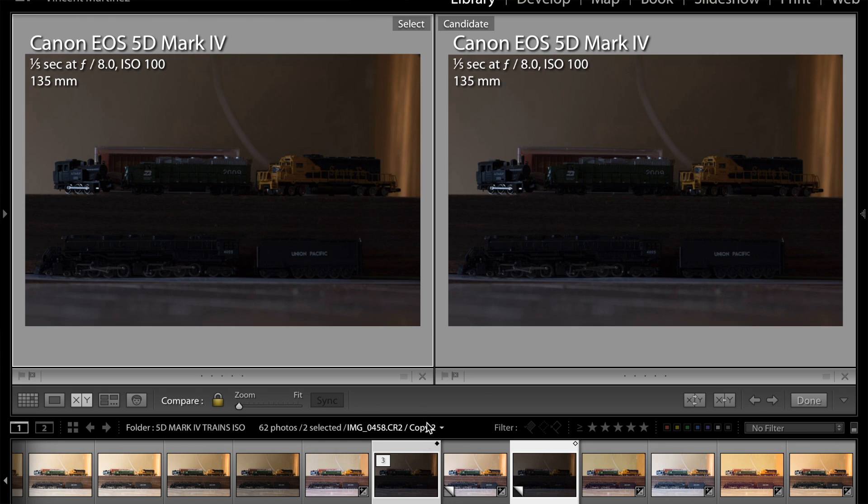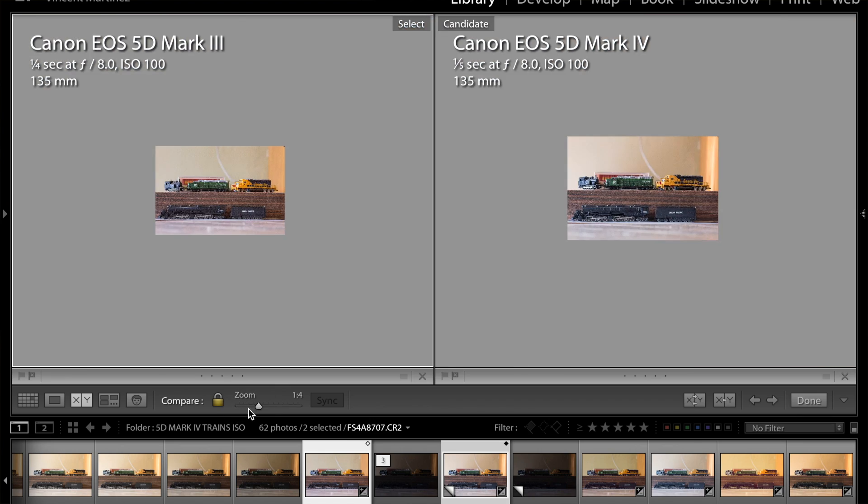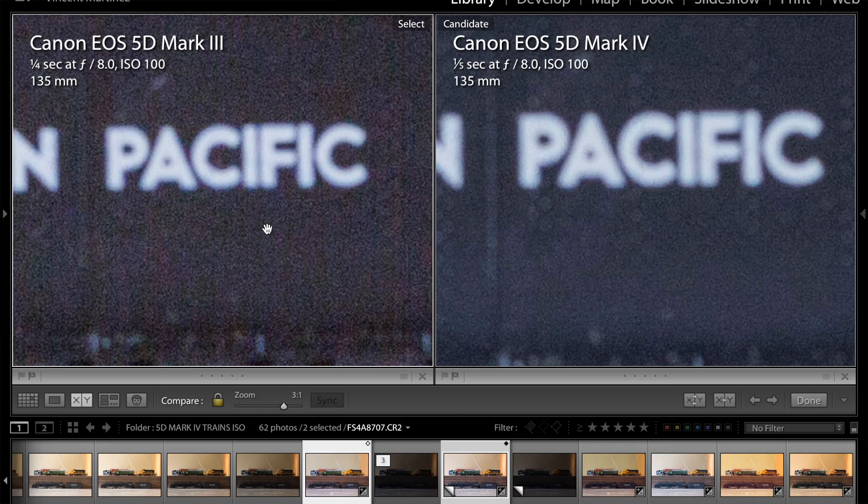If you notice that maybe on one image it doesn't look completely tack sharp, that's more of a focusing issue than a camera issue. The shot looked tack sharp whenever I took these images, but there's a slight focusing issue that's apparent just because this is such a heavy crop. I'm not a scientist — this is just a real world, normal average guy test. I wanted to see how well this thing performs, and what I came up with in an hour in my office is that real world for noise performance, the 5D Mark IV is better, but nobody's going to ever notice the difference.